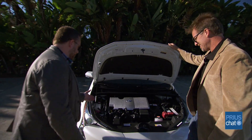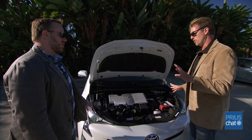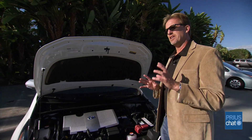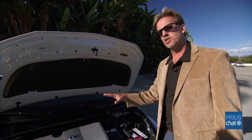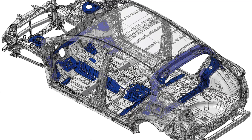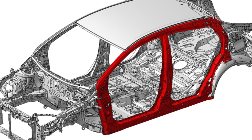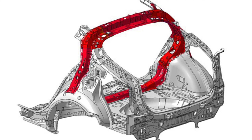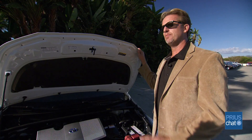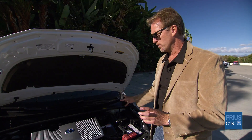Are there any other highlights to point out while we're under the hood? I think this is a good time to talk about our platform. We've got our new global architecture platform — we talked a little about production efficiencies. But for Prius, here's where your benefits come in: the chassis is 60% stiffer than the previous chassis. You can definitely tell when taking some of those turns. We've also changed the angle of our struts on the McPherson strut on the front end to give a little better leverage and better tune that suspension.